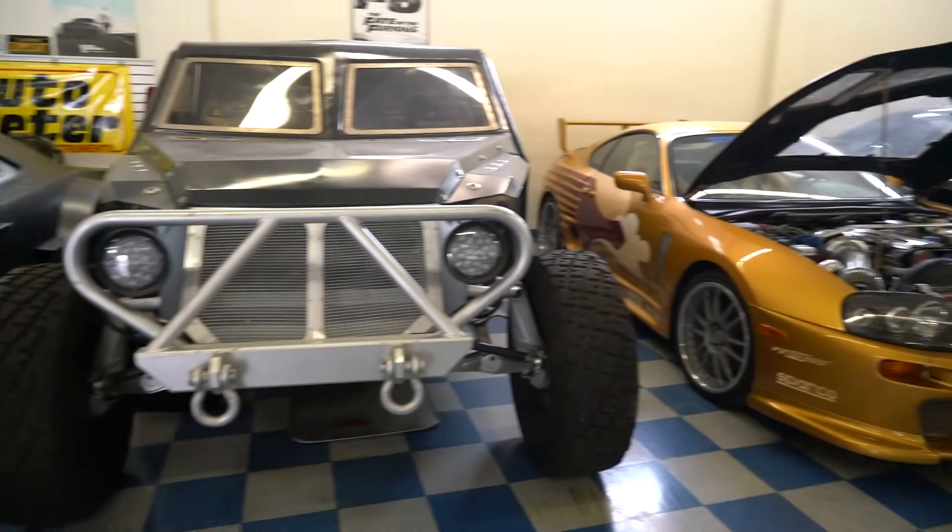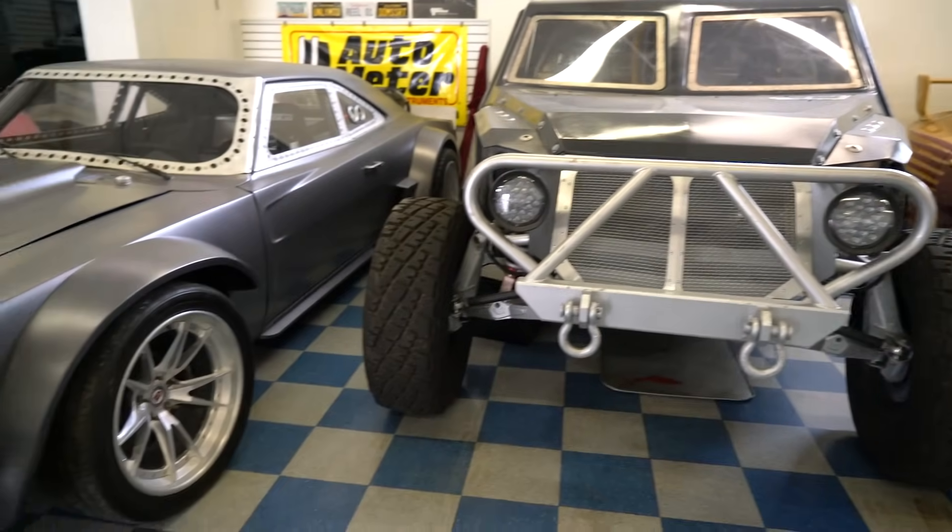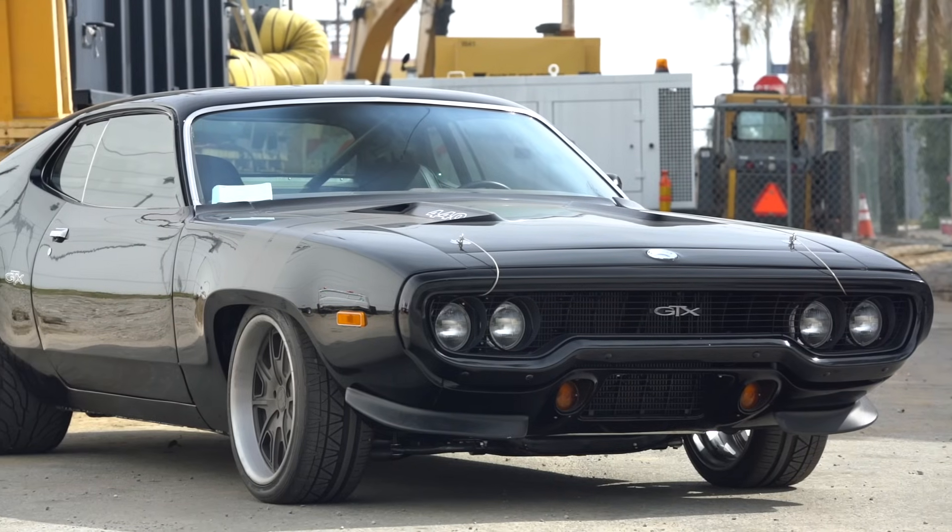Some of the cars you see in the background are things they've built, some are cars that they've bought from other productions. But today, what we're going to get into — a lot of you guys have been asking for more Mopar. So what we're shooting today, right there behind me, that's the GTX from Fast 8.